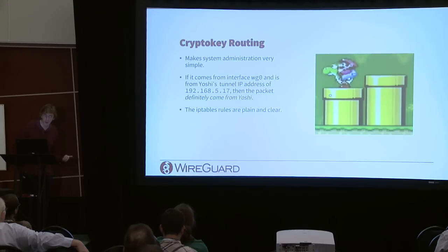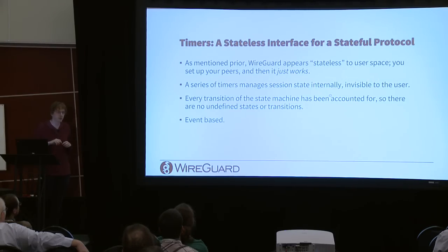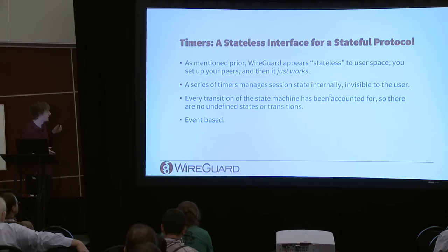System administration becomes super easy: if a packet comes from the wg0 interface with a certain tunnel IP, it definitively came from that peer. iptables rules are obvious — just interface and source IP. This also makes /etc/hosts.allow and hosts.deny work properly with a strict IP binding. WireGuard appears stateless to user space — timers in the kernel manage all protocol state. There's never a concept of 'connecting' or 'connected' exposed to the user; the tunnel is either configured or it's not.